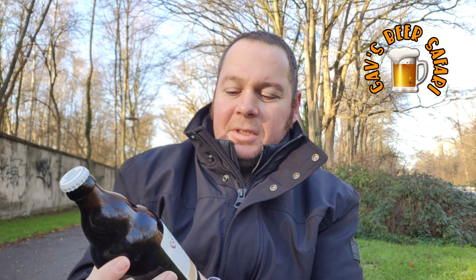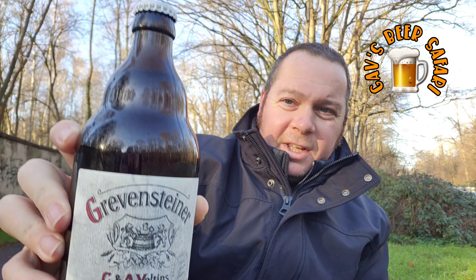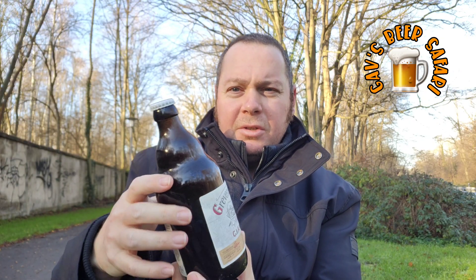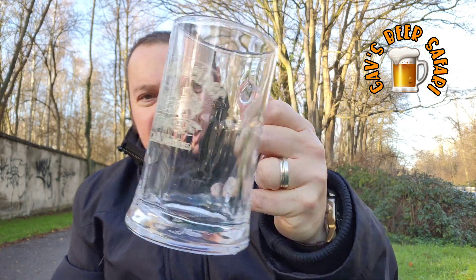Hi everyone, Gavin here. So I'm out in the country and I'm going to test out this Grevensteiner from Veltins. It comes in a steiny bottle but it's not a small one — it's a 500ml bottle and I'm going to pour it into this glass.